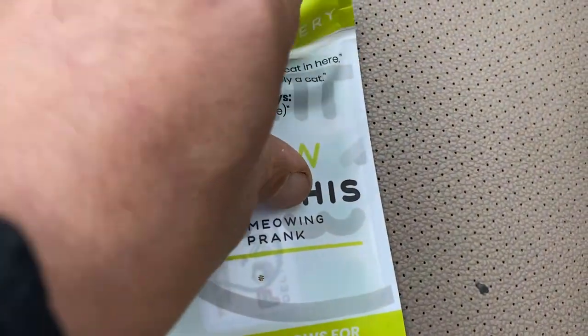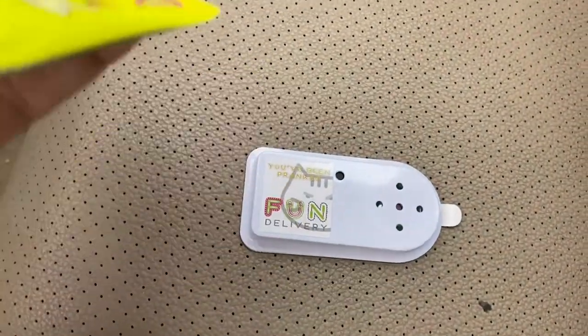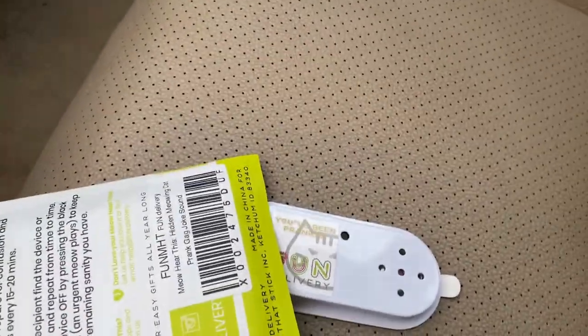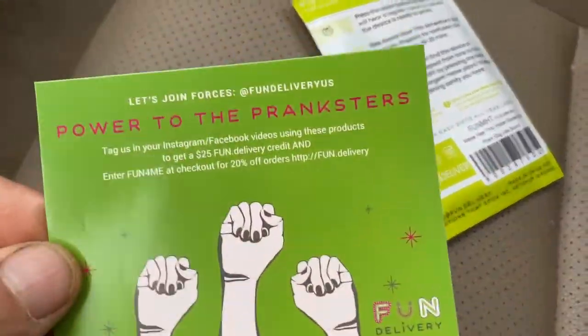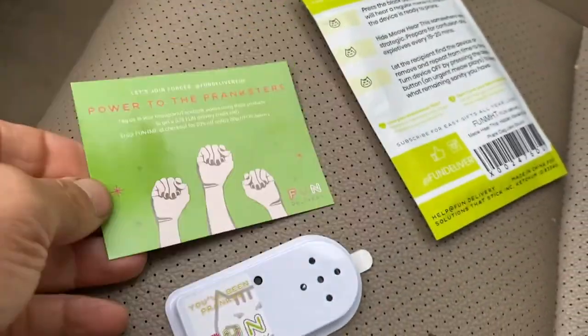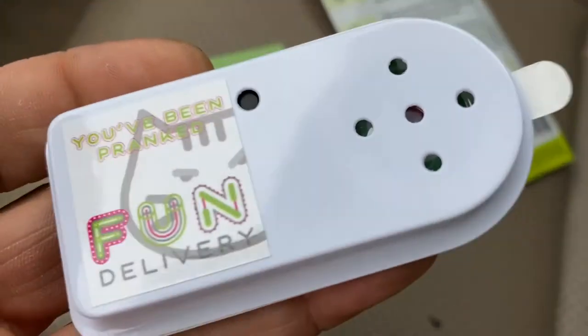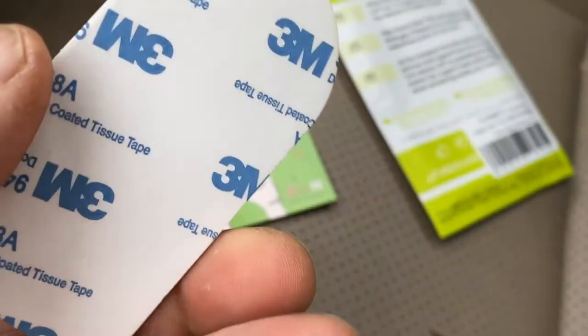So it comes in this packaging right here. This will be at the end with pictures. Let me show you what's inside. Pretty basic packaging. This is everything that comes inside — 'Power to the Pranksters.' I have this at the end card, and this is the actual device — close-up look. I'll do some measurements when I finish off with it.